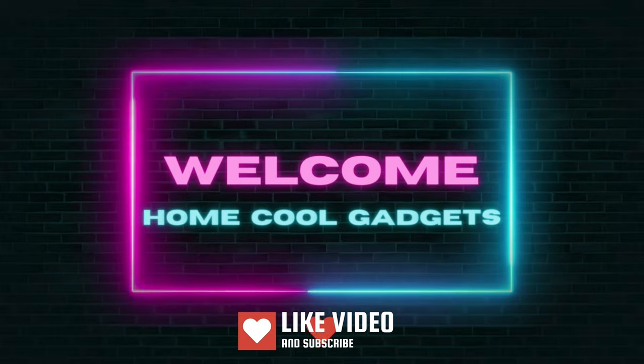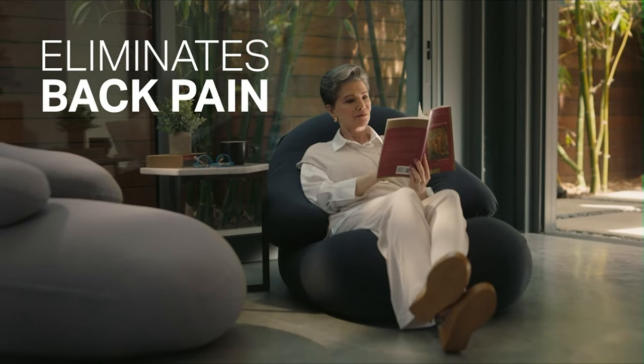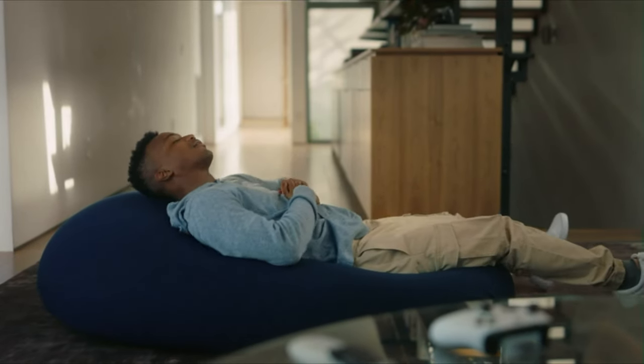Welcome to the Home Cool Gadgets channel, where you can find the latest gadgets that came in the market. Whether you're a fan of laid-back lounging, a connoisseur of comfort, or someone who simply enjoys relaxing in style, bean bag chairs are about to revolutionize your chill-out space.